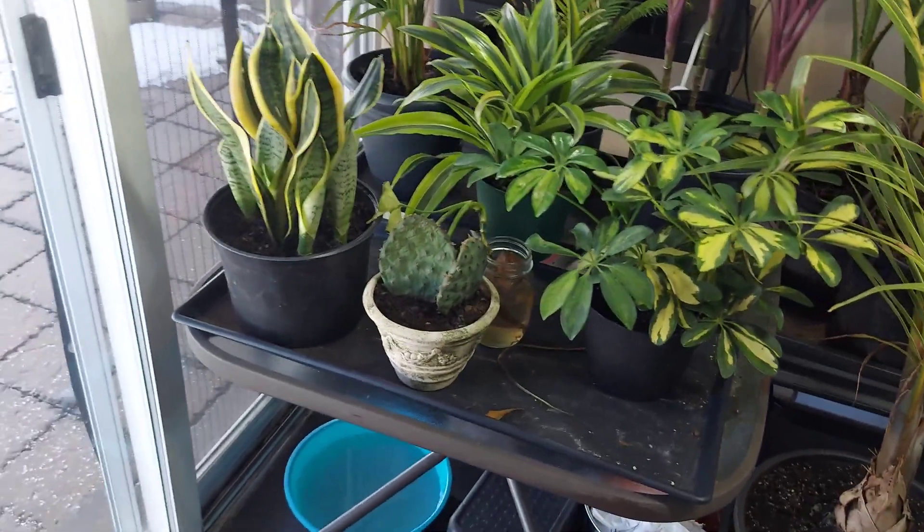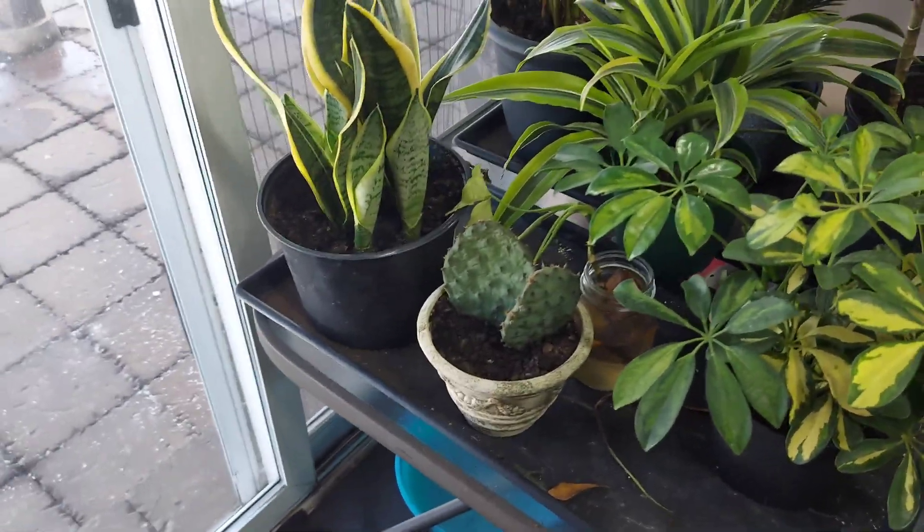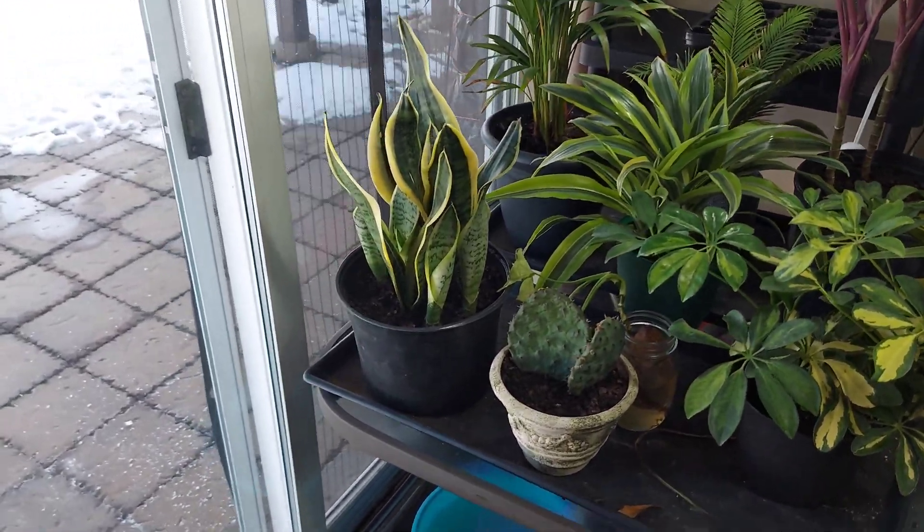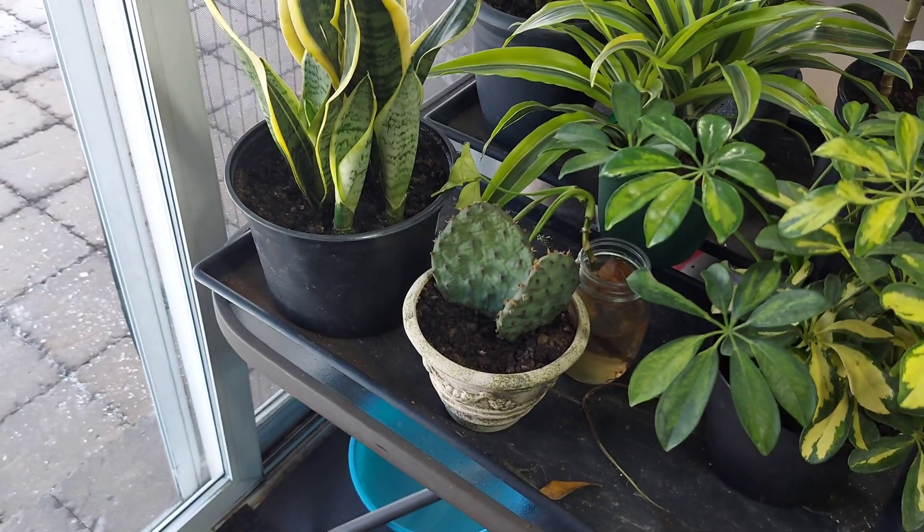Hey guys, hope you guys are all doing well. So I had a request yesterday — today's February the 4th — on the Opuntia humifusa, the eastern prickly pear.